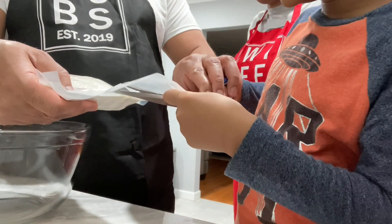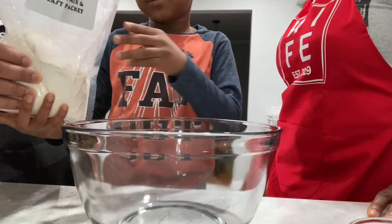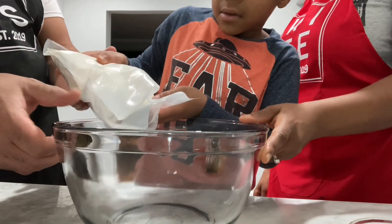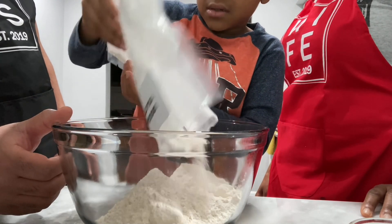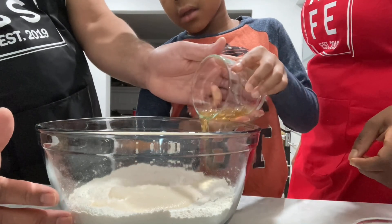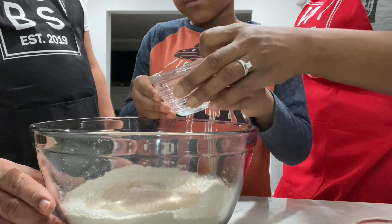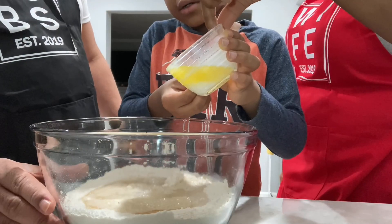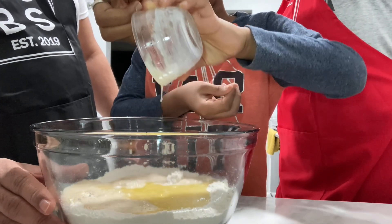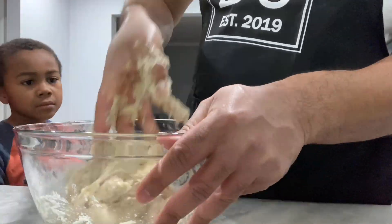We're going to get started right now. Come on with us. We'll be cutting open our package of dough mix and yeast, and then carefully pouring all of our content into the bowl. Now we'll be pouring in our eight tablespoons of beer, then eight tablespoons of water, and one egg.